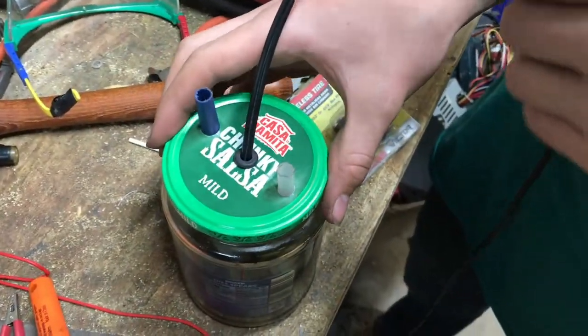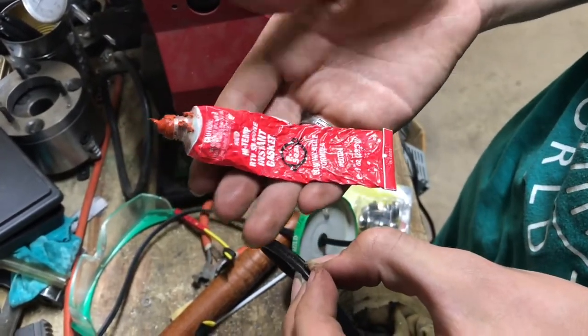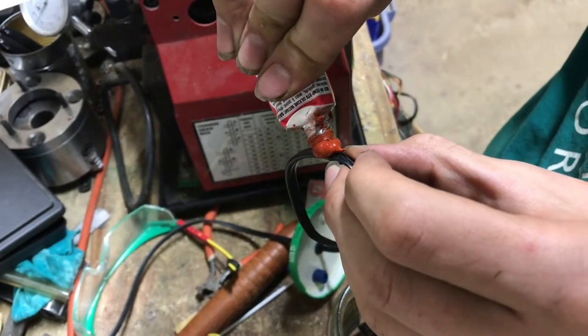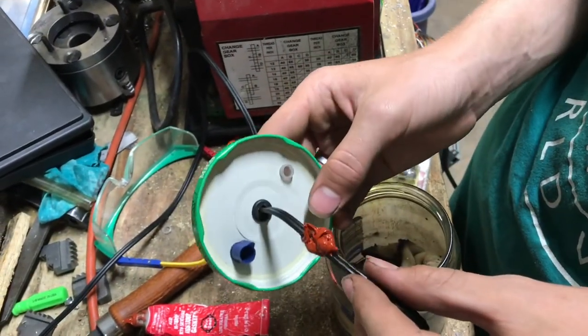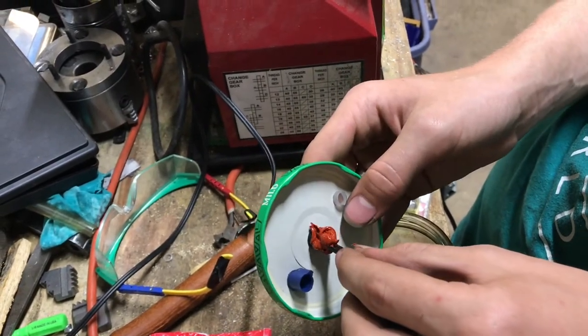We can adjust the wire to the correct size — right there is good. This is some red high temp RTV silicone gasket, so it's a silicone rated for high temperature. We're going to glob a lot of it on the cord here and then pull it through backwards. This won't be in contact with high temperature — it's just touching the lid here, sealing it and keeping the smoke from leaking out.